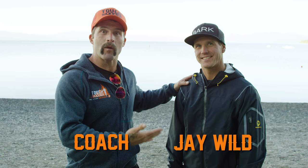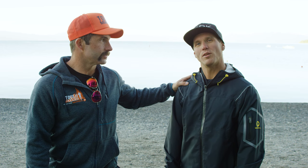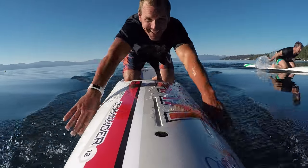What's up, Mudder Nation? Good morning. Coach here with my good friend Jay Wilde, a Lake Tahoe Waterman. What is a Lake Tahoe Waterman? It's simple: get on the water, paddle, swim, have fun. So we've got a lot of toys out here. We're gonna go get wet, shiver a little bit, have some fun. Let's get after it. I'm ready.